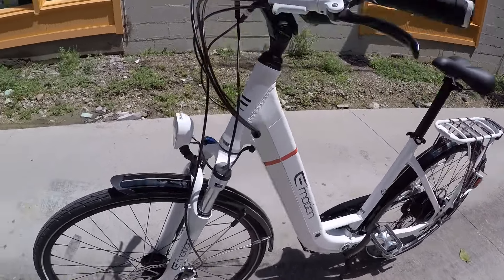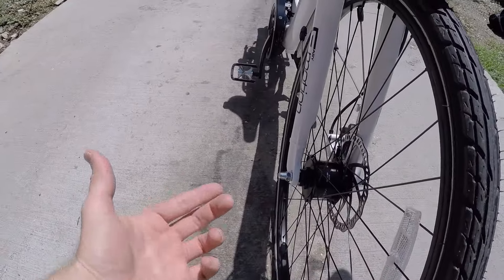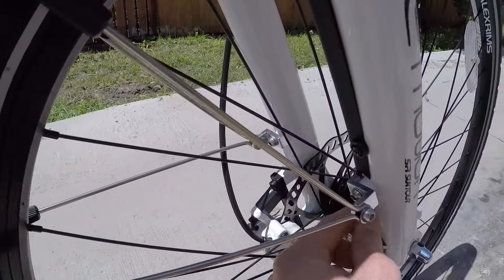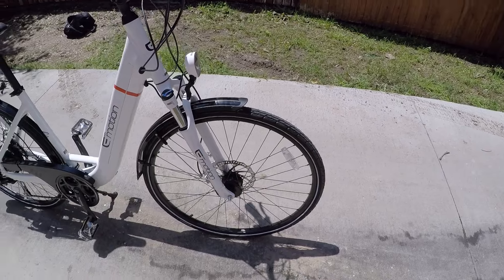One of the downsides is that we don't have quick release on the front wheel. If you got a flat on this tire, you'd have to use traditional wrenches to get the wheel off. And then you've got the added challenge of dealing with this extra wire and cutting that zip tie. It's a little bit annoying, but for the added safety, it's not too bad.